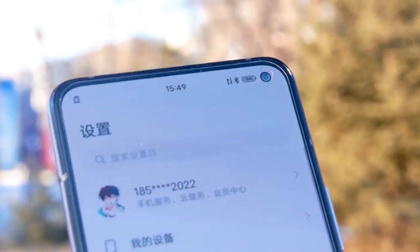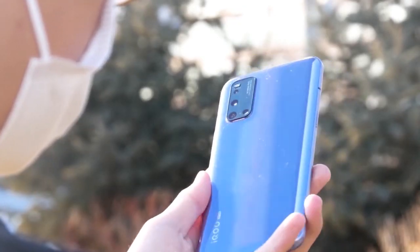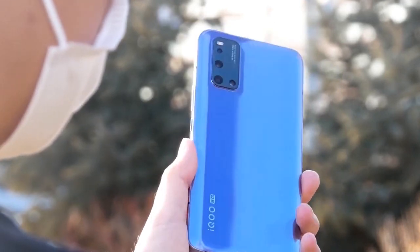This phone is a small phone. Compared to the iQOO X3 Pro, this is a small phone. It has a glass panel on the back and the blue color looks very nice.